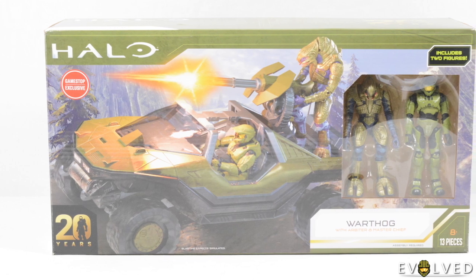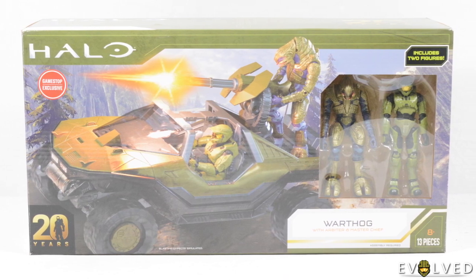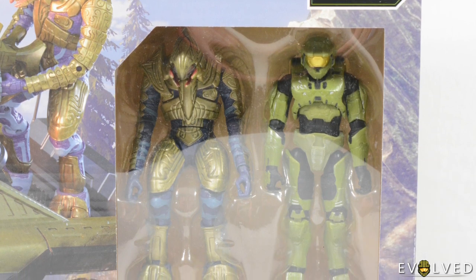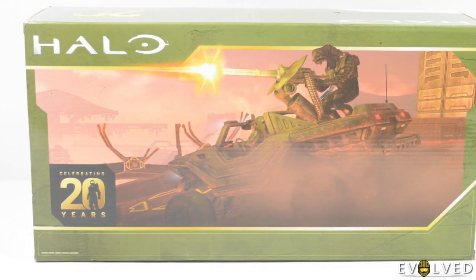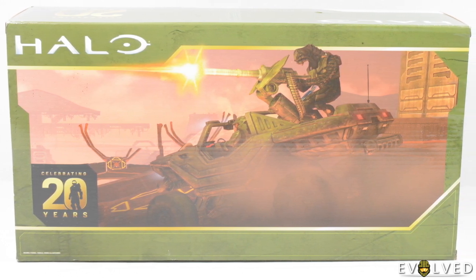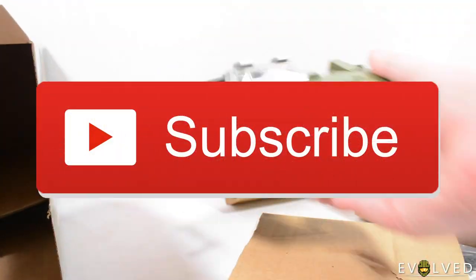Hello everyone and welcome to an exciting review here on Evolved. Today we're taking a look at the GameStop exclusive Warthog with Master Chief and Arbiter from the 3 and three quarter inch Jazwares World of Halo line. This set is based on the iconic Warthog run from the end of Halo 3 and it features our first rendition of the Halo 3 Warthog design in this scale. Make sure to drop this video a like if you enjoy it and subscribe here on Evolved for plenty more Halo reviews in the future.